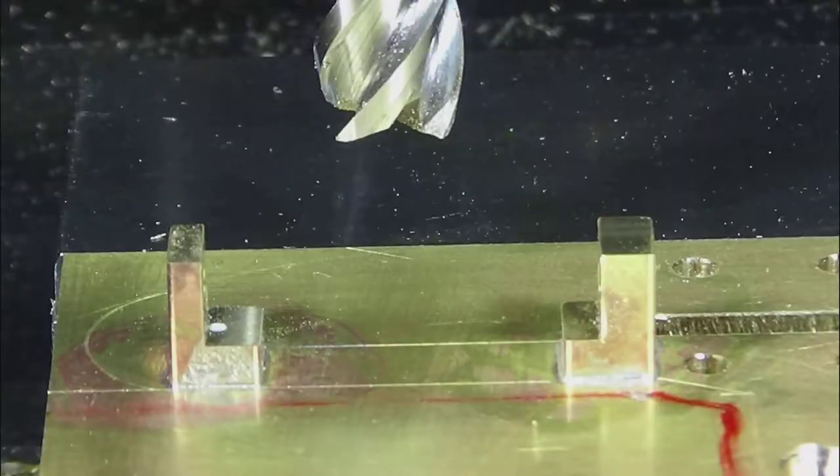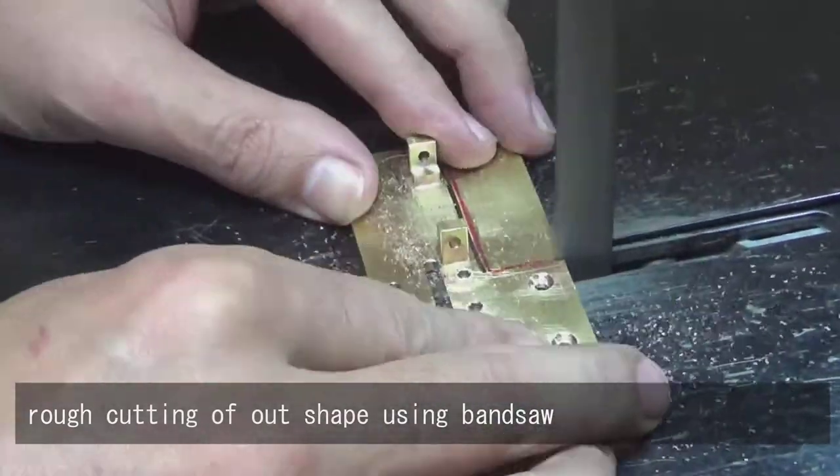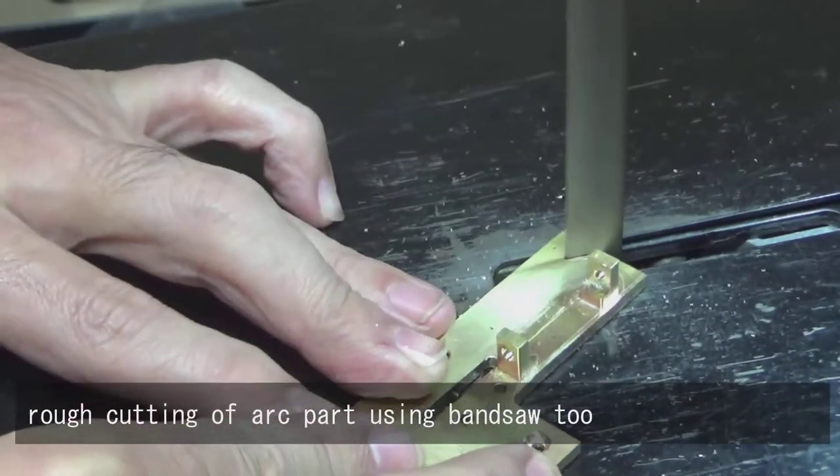Position correction needed. Rough cutting of the outer shape using the bandsaw. Rough cutting of the arc part using the bandsaw too.